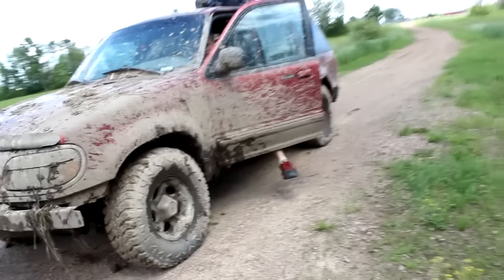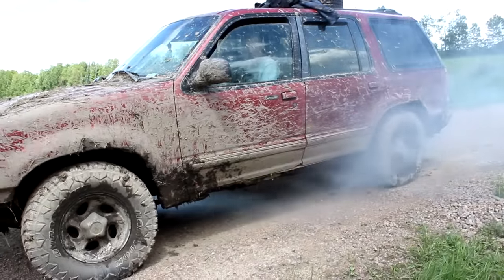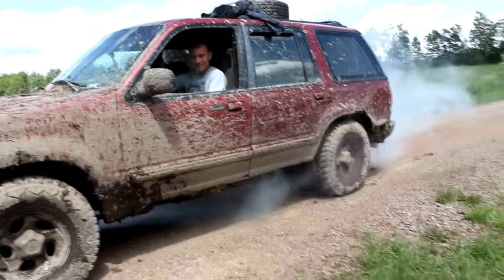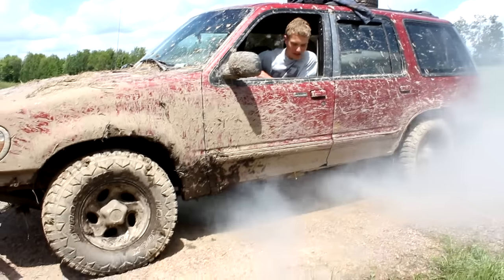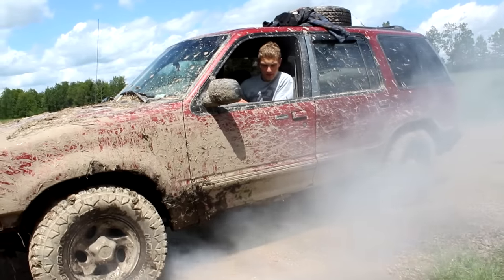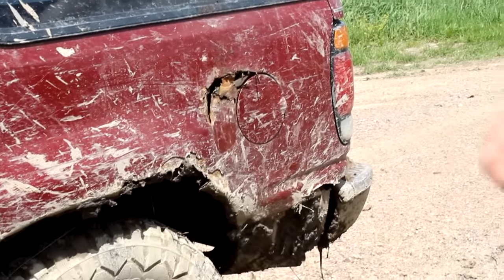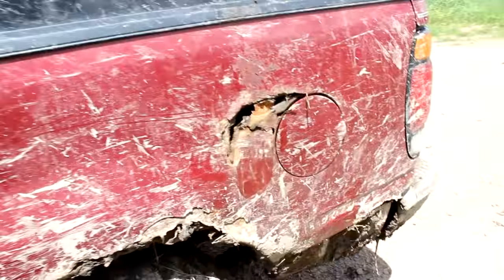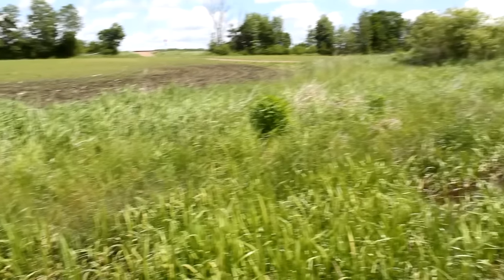We've been beating the heck out of this thing. Bumper broke. It almost quit. Alright, shut it off — now we gotta go rip it through some mud. We don't want it to blow up yet. Yeah! Harry thinks he's gonna make it around the pond.